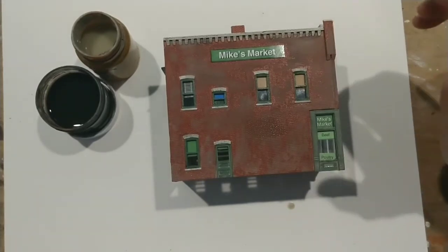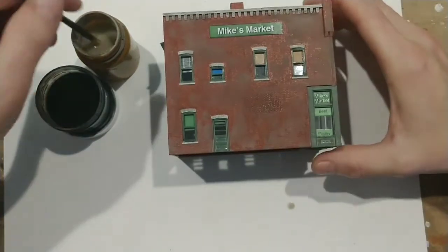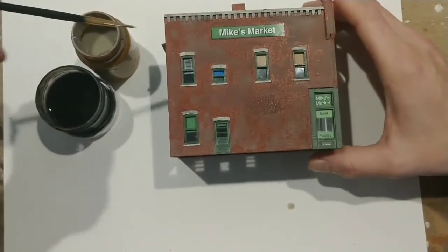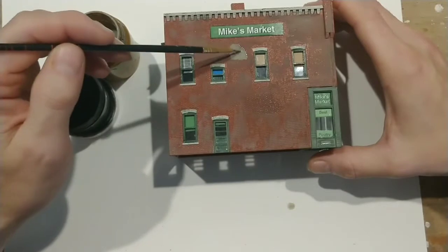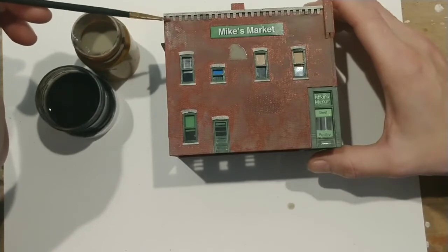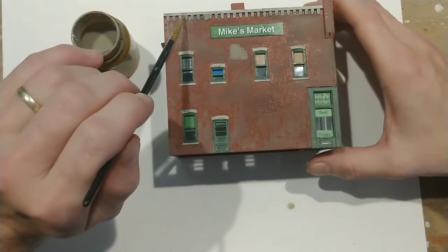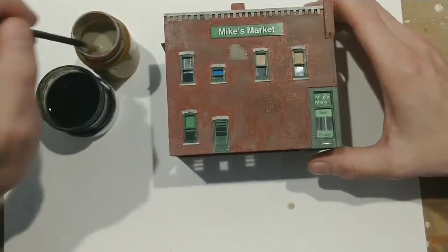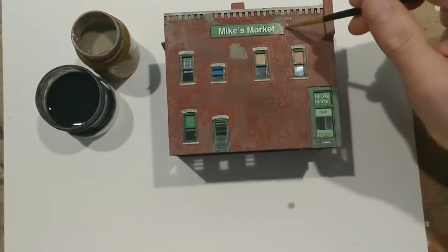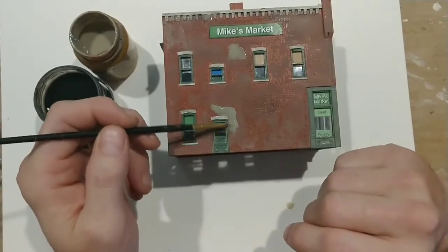As it's starting to dry, I really like the look of the gray. I would like to get rid of any shiny red spots and make the whole building look like a grayish red. So I'm going to take a smaller brush and go around and just try to put the gray in the spots where it seems really red still. For this I'm using a slightly smaller brush — we don't need to paint the whole side of the building again, just where the red is standing out.